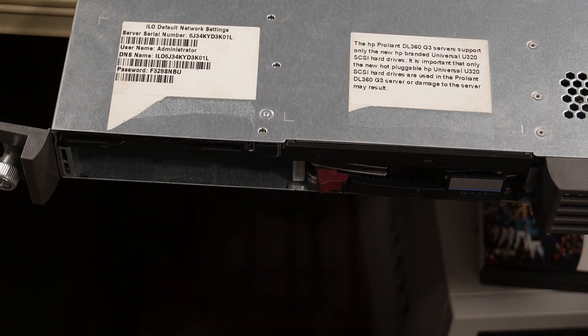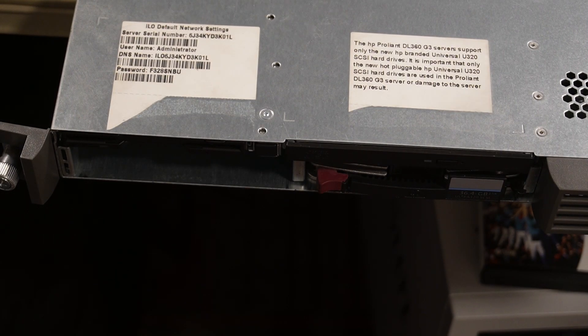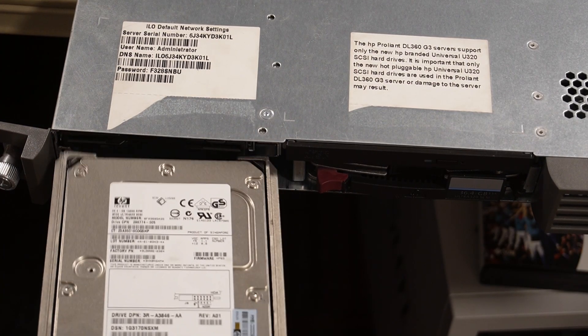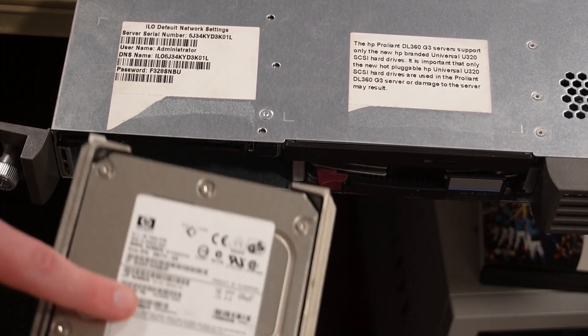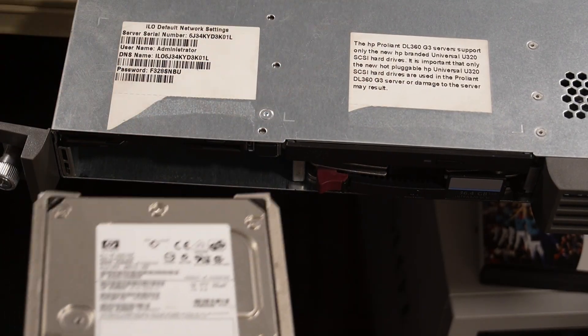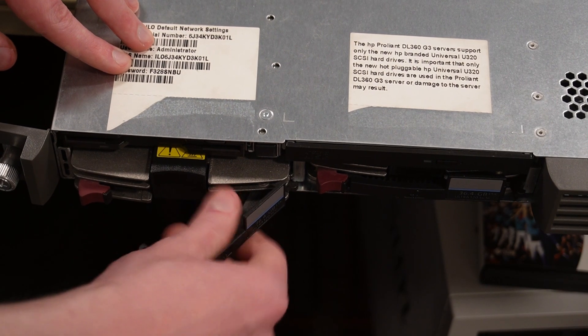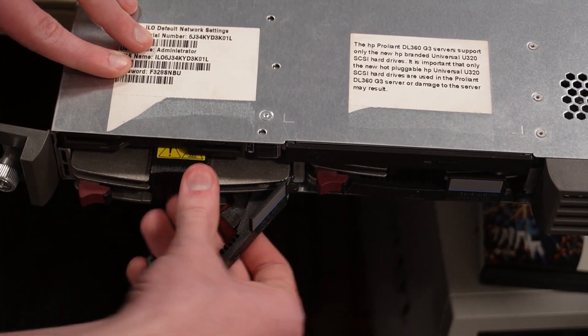This server is basically the same thing as the workstation I have — that one also has two Xeon Pentium 4 processors and two of these same hard drives with the same interface. The workstation only has one gigabyte of RAM; this one has four. There's another drive in the second slot, and they're both configured as RAID 0. I already have Windows 2000 Server installed on this, and it took forever to find the SCSI drivers.